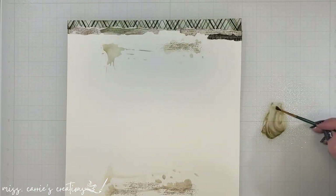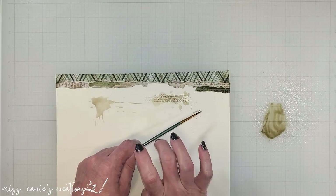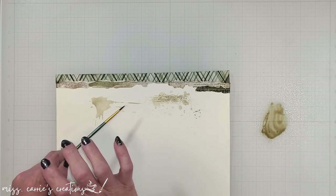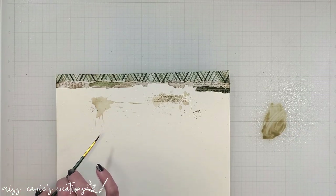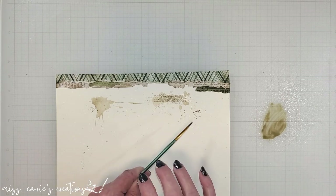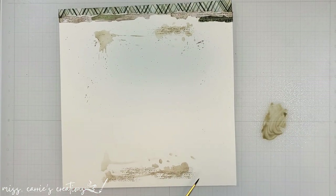To bring everything together, I'm going to add some splatters. I just smushed a little bit of that ink onto my glass board, added a small amount of water, and I'm using a paintbrush to add ink to the background. Using this splatter of ink on the patterns above, on the stamping, and on the stencils makes this almost appear like a pre-printed background, and I really like how it looks.